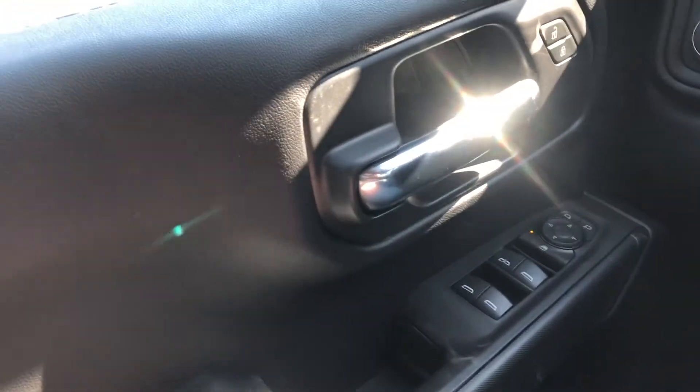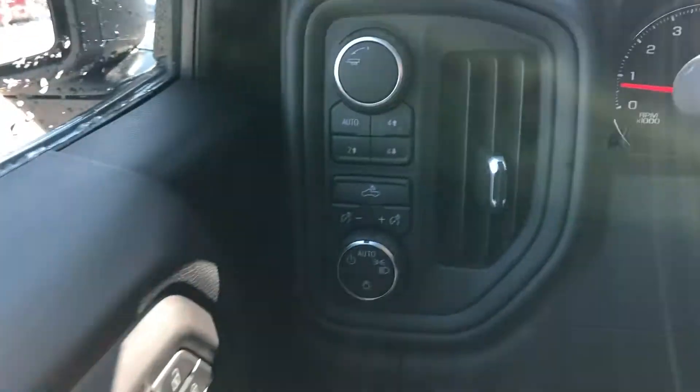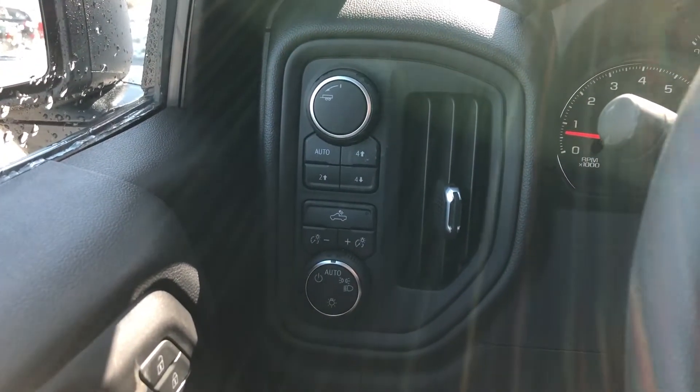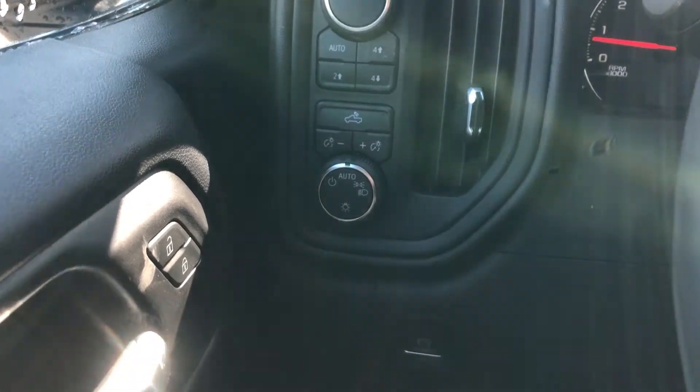Once in the interior of the truck, we do have the power windows, power locks, and power mirrors all on your door here. Right away we have the dial for your transmission, trailer mode, and push buttons for the 4x4 system, as well as the dial and push buttons for all of our lighting. We do have the electronic parking brake right down there as well.